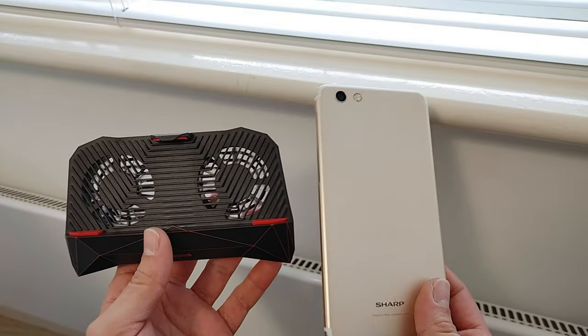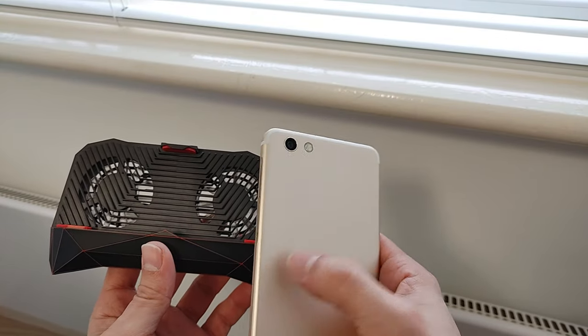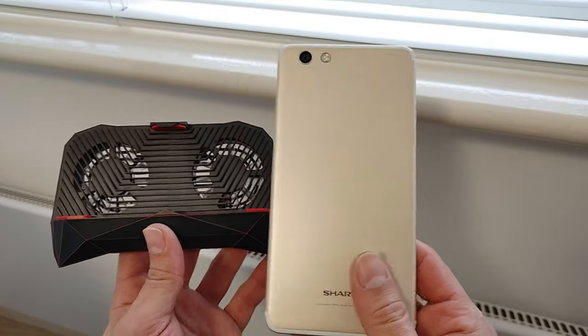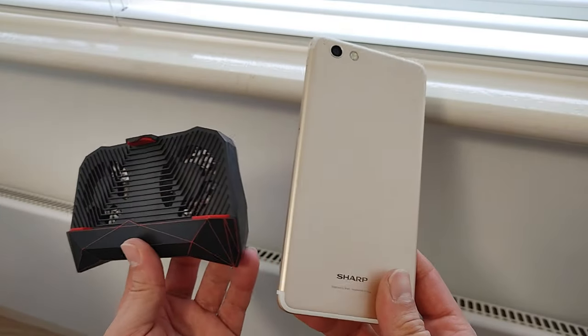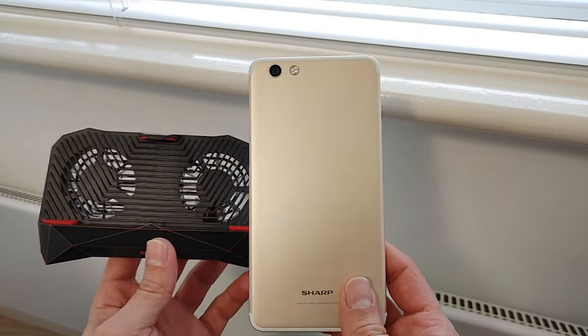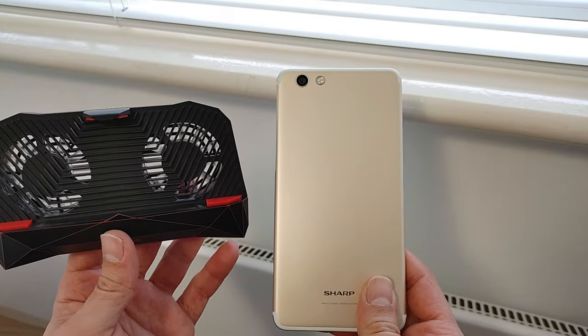That's my little scientific experiment, guys. Let me know in the comments below if you're using a similar device and what your results are - it's going to depend on the phone itself. This one has a metal back which really doesn't help with temperatures, and it's notorious for overheating anyway. Thank you very much for watching - subscribe to Vlogging Project if you haven't already, and I'll see you in the next one. Adios!